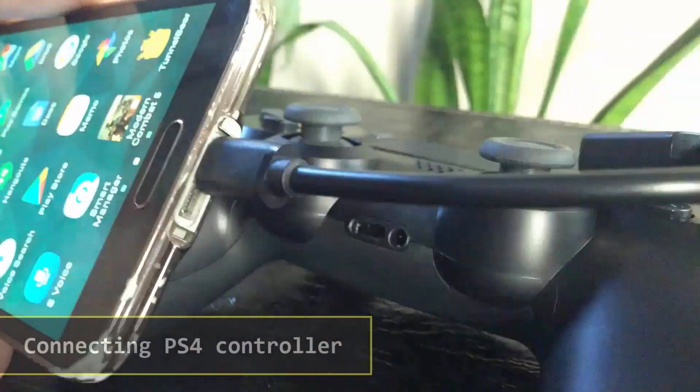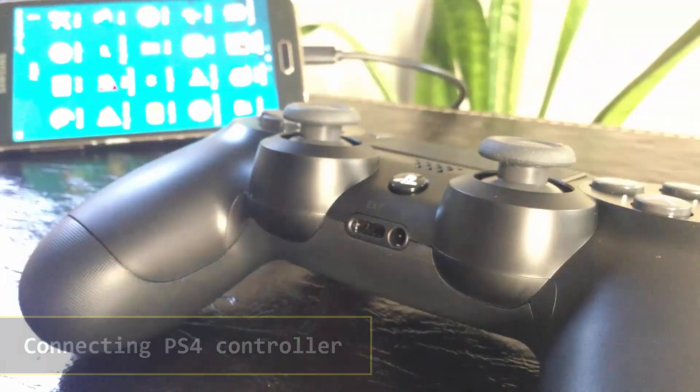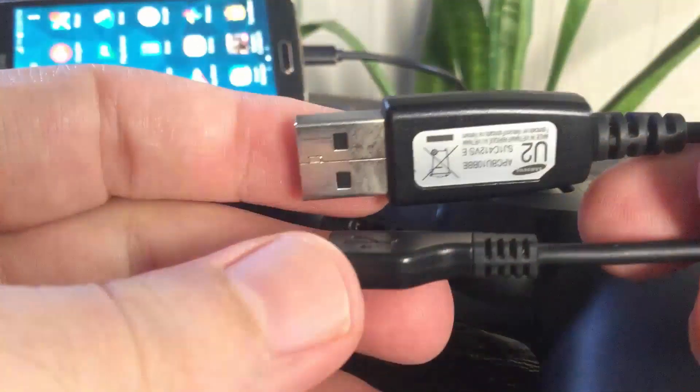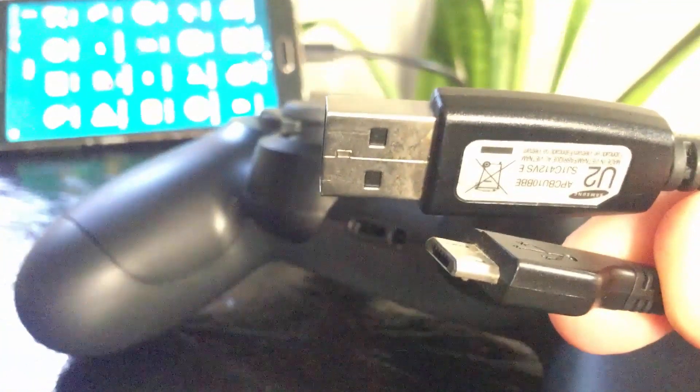You can use a PS4 controller to play games on your Android phone. Just use a micro USB cable to connect the PS4 controller with the OTG cable, and that's it.